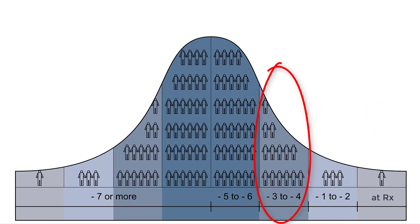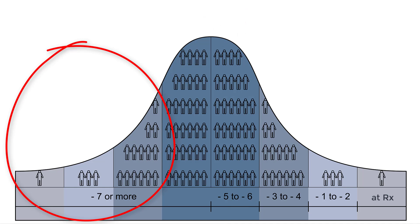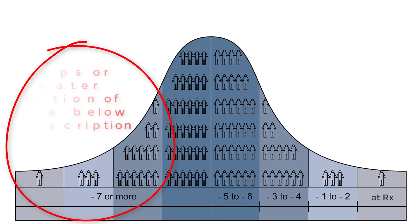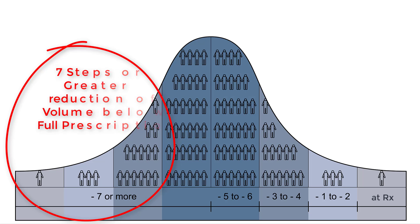As we work our way to the next group, these are individuals where I need to reduce their volume by three to four steps below their full prescription at their initial fitting. The middle two sections is where the majority of patients find themselves, which is five to six steps below their full prescription. As we keep moving to the left, we reduce overall volume by even more steps, until we get to the extreme outliers on the far left side, who are significantly below their prescriptive amplification targets as verified by real ear measurement.